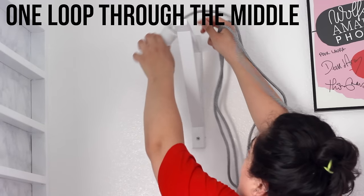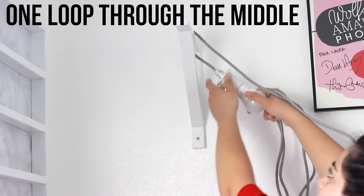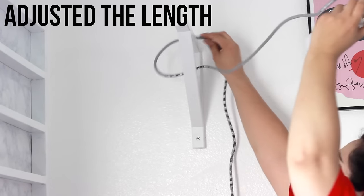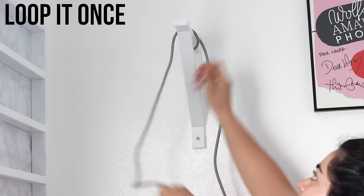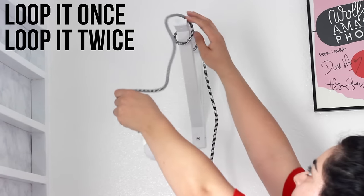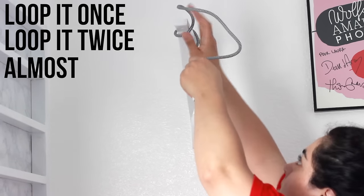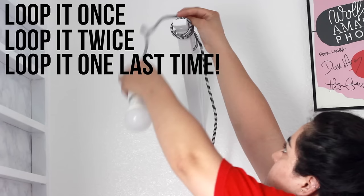In case you want to replicate the same loop, you're going to start off with just looping it once through the middle. You can adjust the length of the cord — the cord is really, really long, FYI. I ended up looping four times in total. It is a very easy cord to work with. Once you have it looped around, you can just leave it as is — it's not going to move around — or you can experiment and move it around if you want to. It's all up to you.